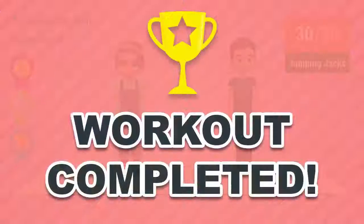30. Congratulations! You've successfully completed this workout. Please subscribe to the channel if you want to receive new video workouts regularly.